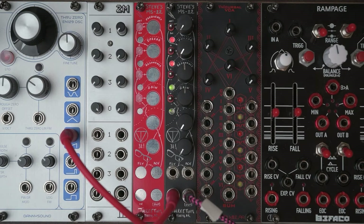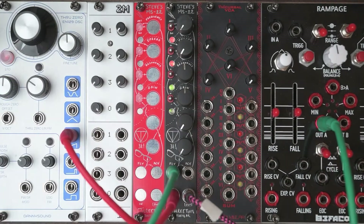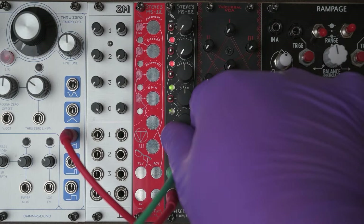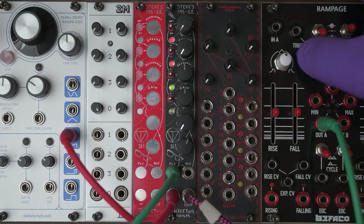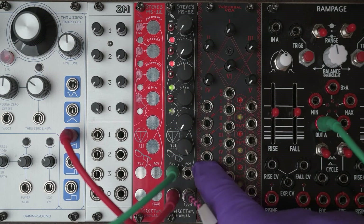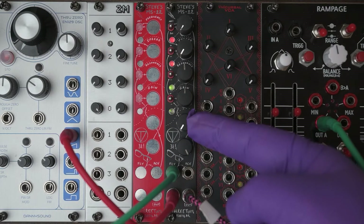I will connect the Befaco Rampage to the FCV. This knob here is the attenuator for the FCV input, so I'm going to turn that up a bit. When I now trigger the Rampage, it will open up the filter. The FCV input is normalled to the AUX-CV input, and this is the attenuator for the AUX-CV input.